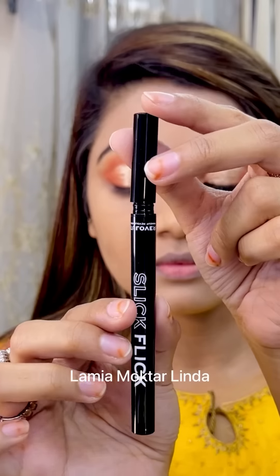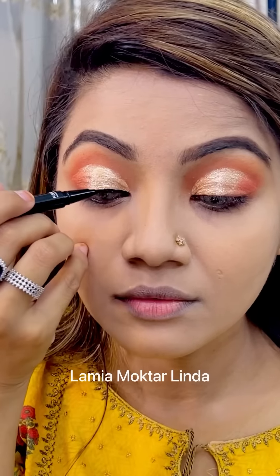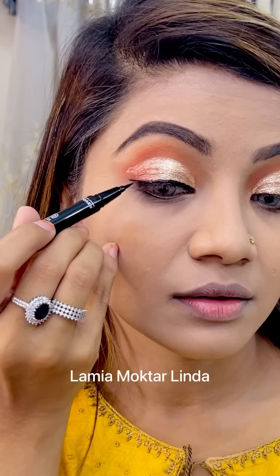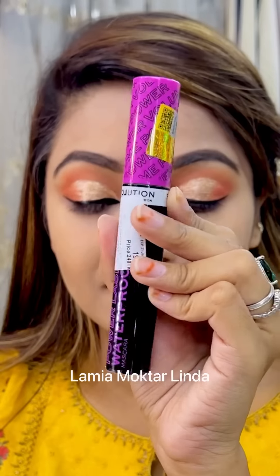The Perfect Flick Eyeliner by Revolution — this is very slim and trim. I'm looking at this shimmery eye shadow alongside it. The eyeliner is very beautiful and bright. If you want to apply it, it's up to you.